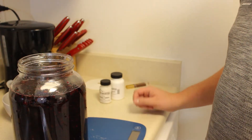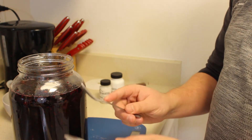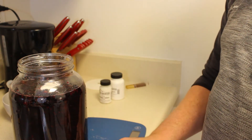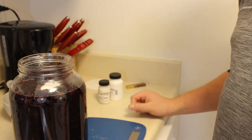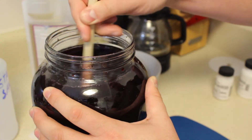I forgot to hit record while I was doing this, but here's the Camden tablet. Basically all you do is take one little tablet and squish it between two spoons, and then magic happens. One thing I forgot to mention was that I'm going to use pectic enzyme so we get a nice clear product in the end. Now we're going to mix it up and let it sit for 24 hours.